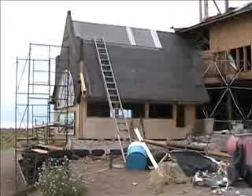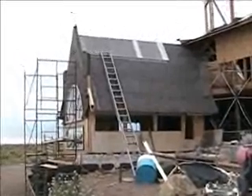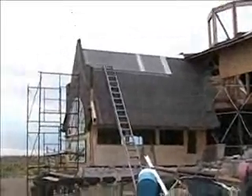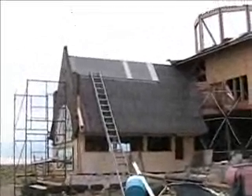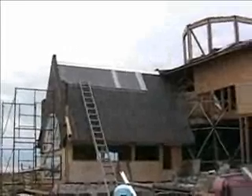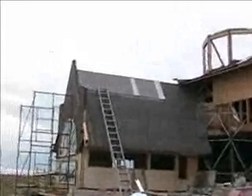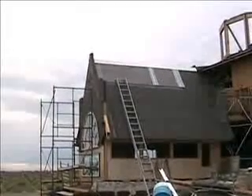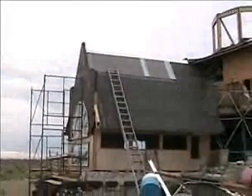I need to finish trimming that off, but for the most part it's there. We can see the flashing is on the top and it's pretty much dried in. The ice and snow shield is below the polycarbonate, and the gable is papered, partially going up.